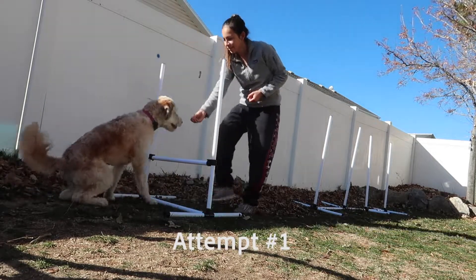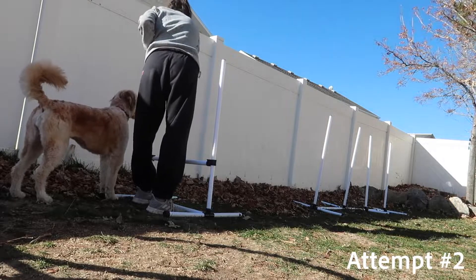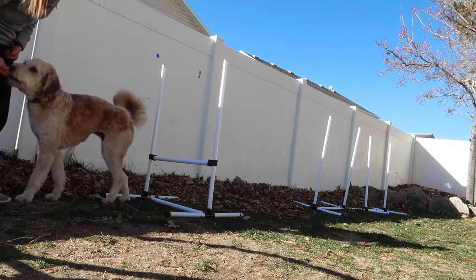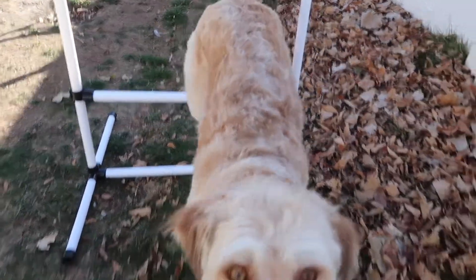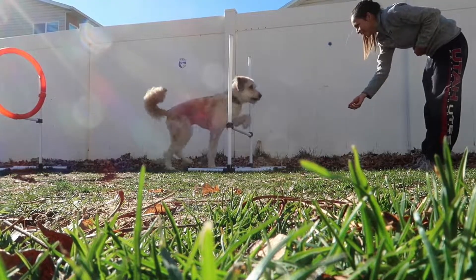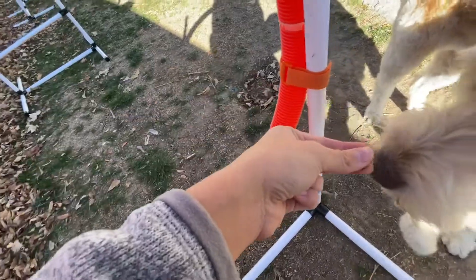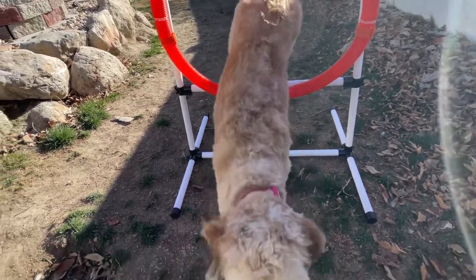Come on, let me show you how I want you to jump. Yes! Good girl! Yes, good girl! Come on, sit. Yes. Okay Bliss, ready? Come on. Yes! Good girl! Let's go. Yes! Good girl! Yes, good girl! Wee! Yes! Good girl! That was such a good girl! Come on, wee! Yes! Good girl! Come on, let's go! Yes! Good girl!